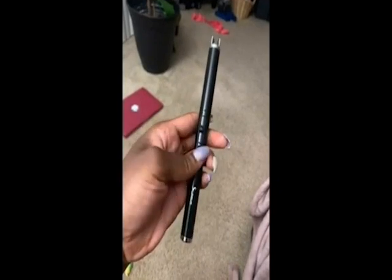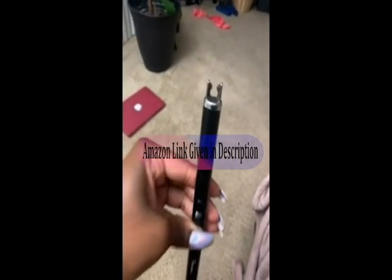You just push it up and then there's a little button that you press — it gives you this little stream of electricity and you're able to light your candle. I love that it's long.